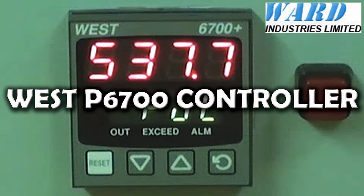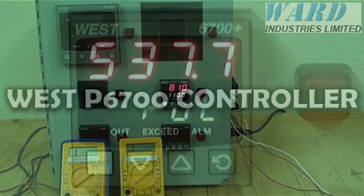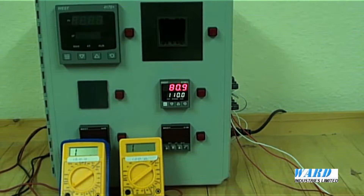In this example I'm going to configure the P6700 limit controller for a PT100 input signal with a high alarm value of 100 degrees C and a critical latching alarm value of 120 degrees C.